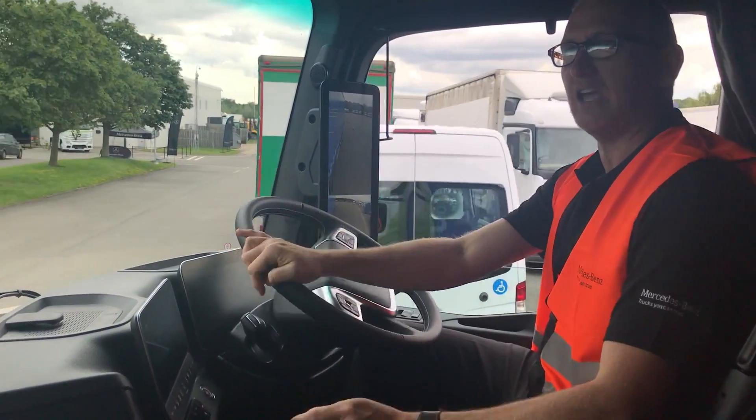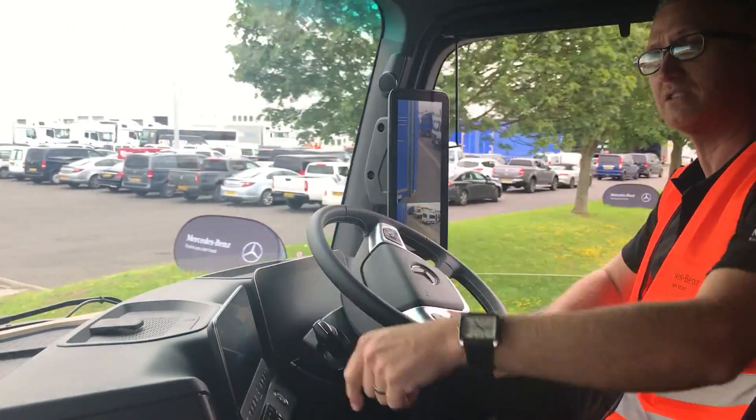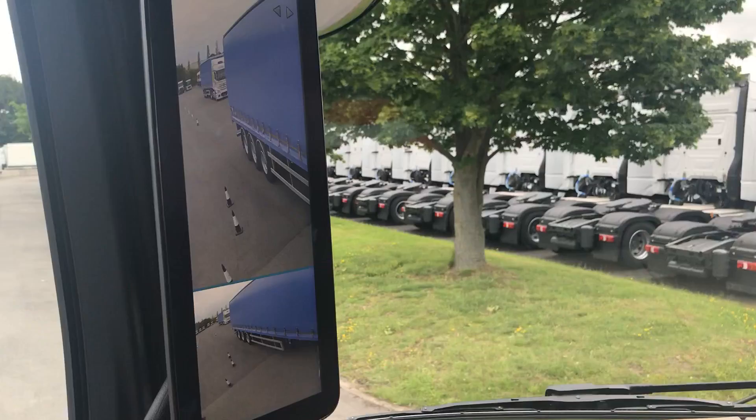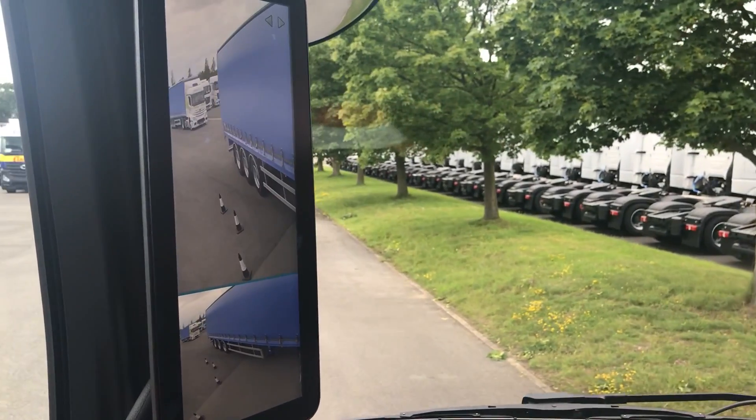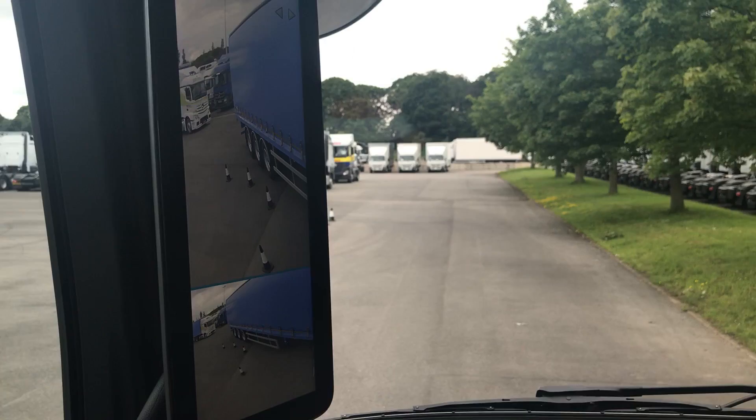When we turn around to the left, you will now get to see all the cones reappear down on the left hand side. If I turn that to normal driving mode, that's what you would normally see — but this is what you get to see now in camera mode. See how easy you can make this look.